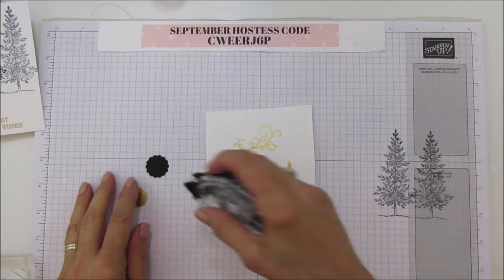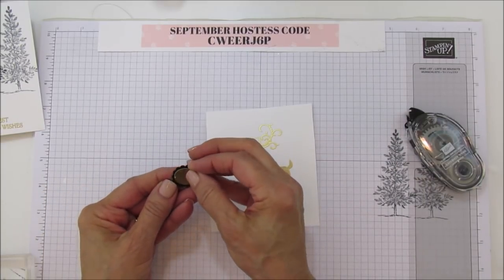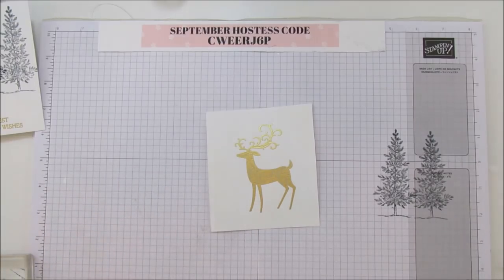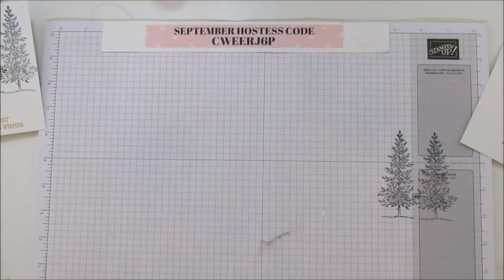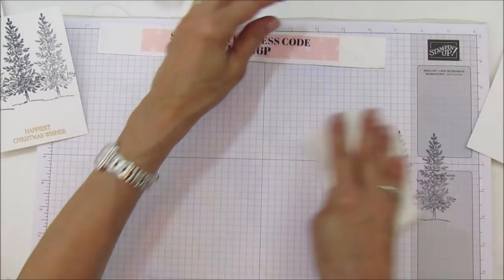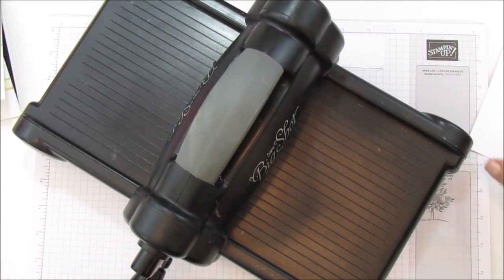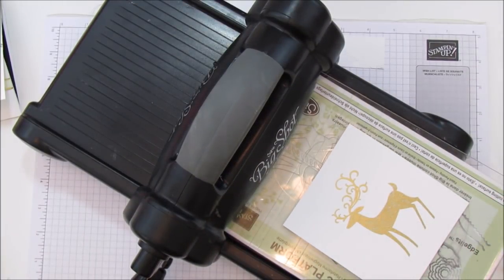I'll put adhesive on there and attach it. You can make this larger if you want — I liked it smaller, but you can make it larger if you have trouble keeping it on. Now let's get the Big Shot. I'm going to wipe it off quickly because I have stuff all over it. Now I'll cut out our little deer with the framelit.